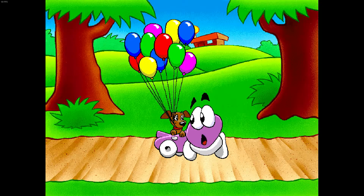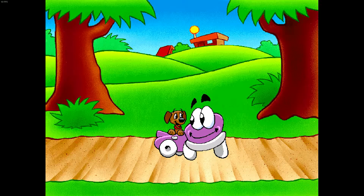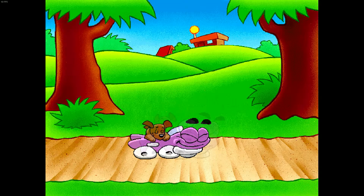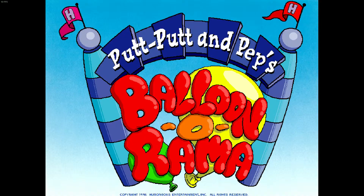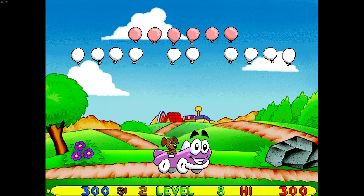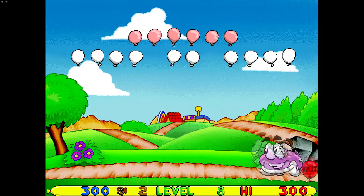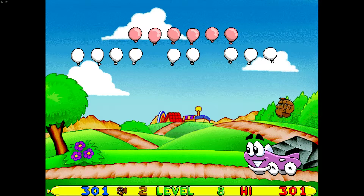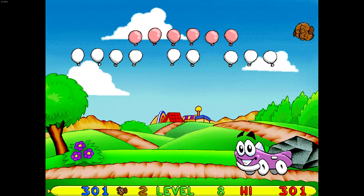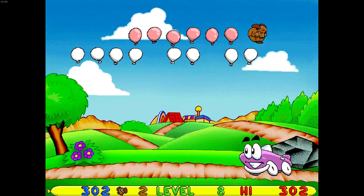The story goes: Putt Putt and Pep have some balloons, Pep lets go of them and they fly up into the sky, and now Putt Putt and Pep need to hit all the balloons out of the sky. Great — what an amazing story. That last one kind of sucked. I'm glad the activity pack at least held my attention for more than 8 minutes. Thanks for watching, guys. I'll see ya next time. Bye.